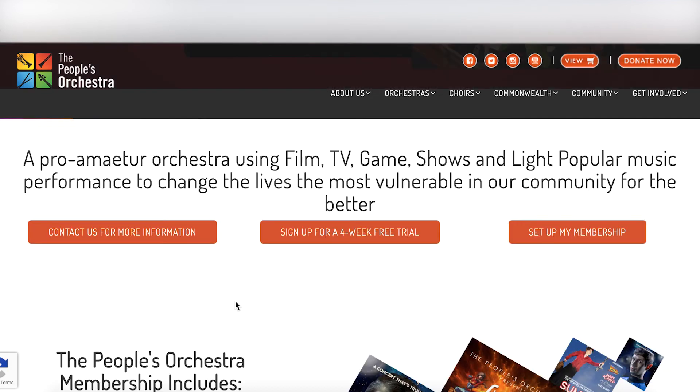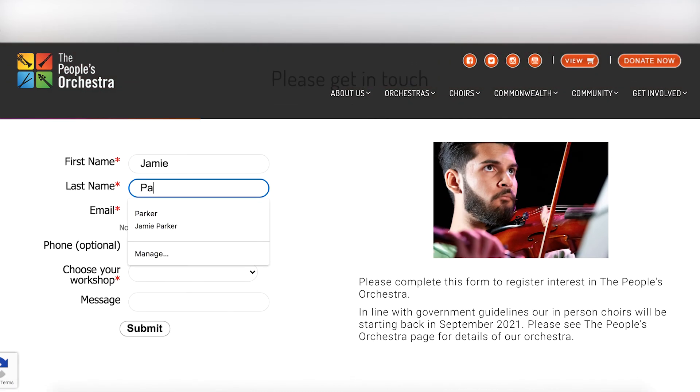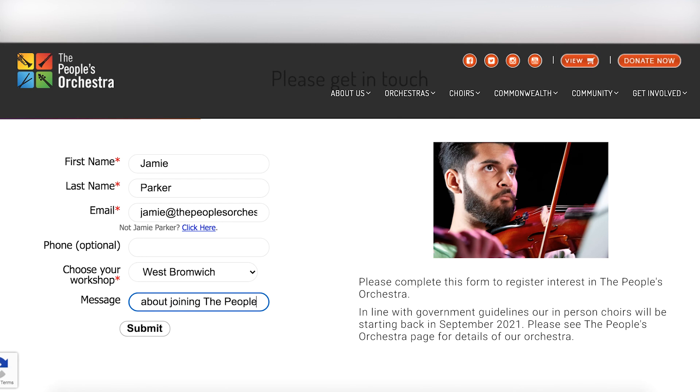If you have any questions about us or are interested in joining the People's Orchestra, go back to the row of three buttons again, click on the left one and get in touch with us by filling in the boxes provided. We'd love to hear from you!